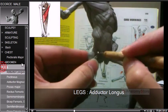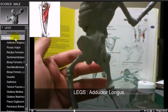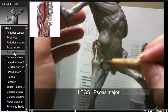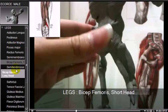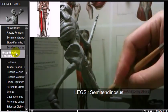The adductor longus adducts and medially rotates the thigh. The pectineus and adductor magnus are also covered. Rectus femoris and semimembranosus are sculpted next. The biceps femoris short head is noted, and the semitendinosus is a muscle in the back of the thigh.